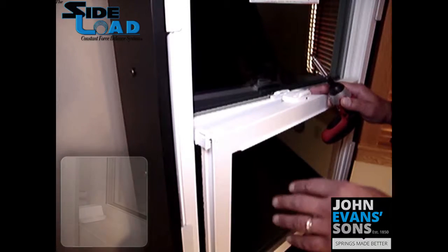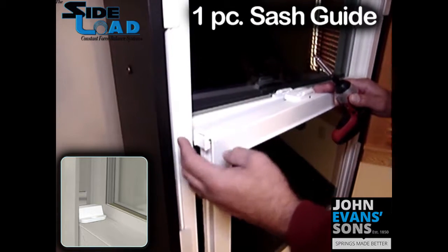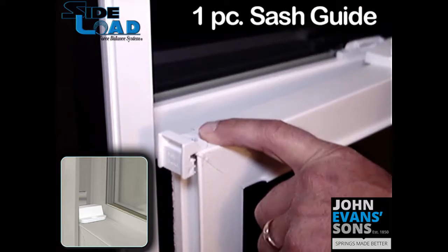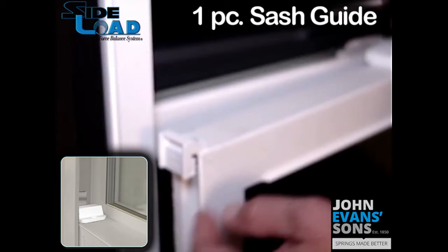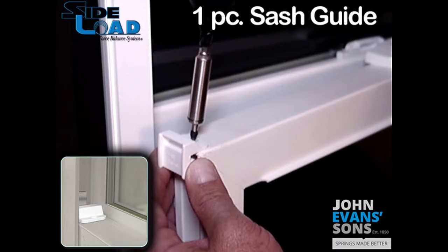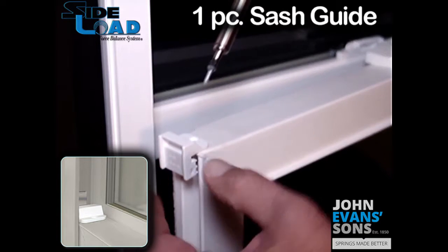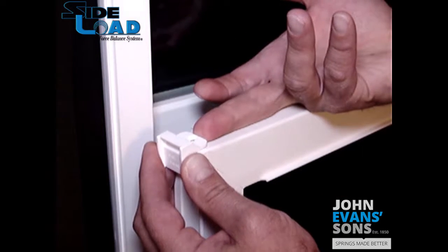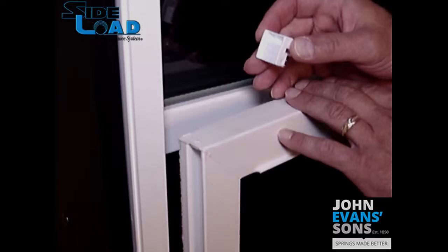Here's another variation of a sash guide that you'll see in the field for a side load constant force balance system. This is a one-piece which is rigidly fastened to the lock rail with a screw. To remove the sash, the first thing you would have to do — I'm showing this with the sash already out for clarification — is unscrew the screw on both sides, then lift up underneath with a screwdriver or your fingernail and pop it up and out before you're able to remove the sash.